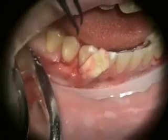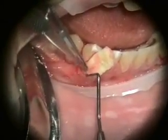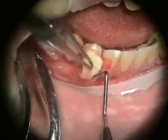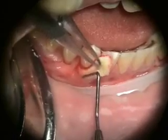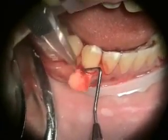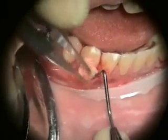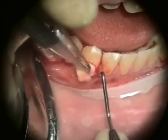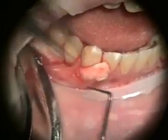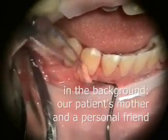You can see a procedure just like this on YouTube — I've got several of them on there.